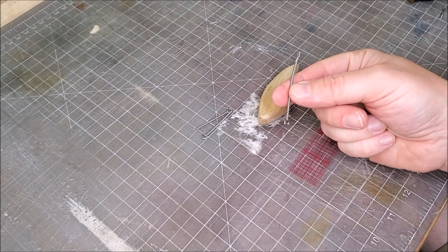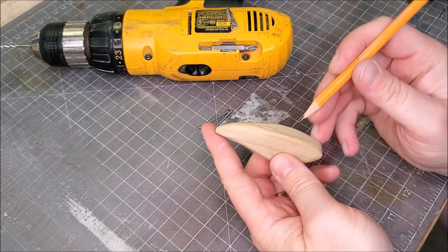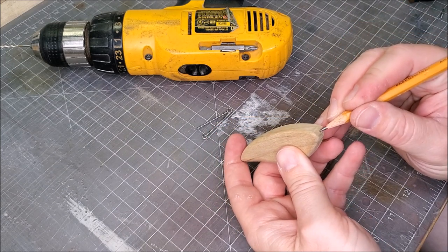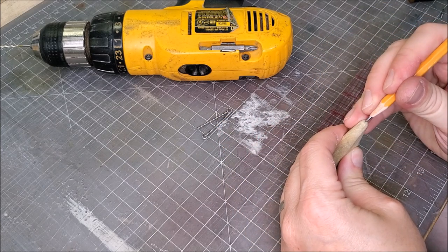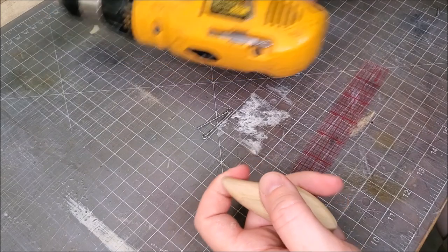I'm not going to cut the belly one yet until we know the results of the straight pull. I know technically on a lipless crankbait the attachment point would be up here, but for the purpose of this test I'm going to put it in the nose, just because that's more of a common arrangement for a lure.